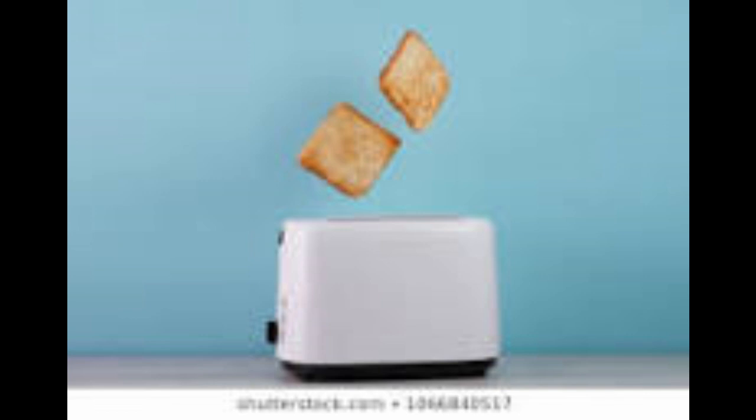Put the bread in the toaster, push it down — put the bread in the toaster, push it down, wait a second, and it comes back out. Now there are so many rhymes you can make at this time, but I choose not to because we talk about toasters.